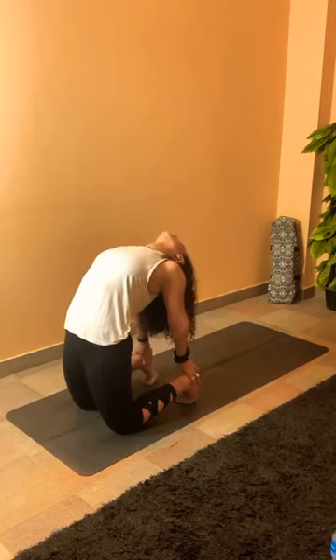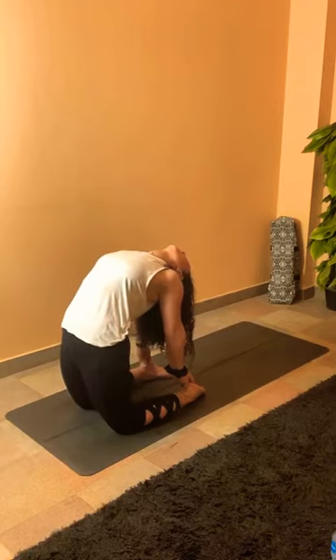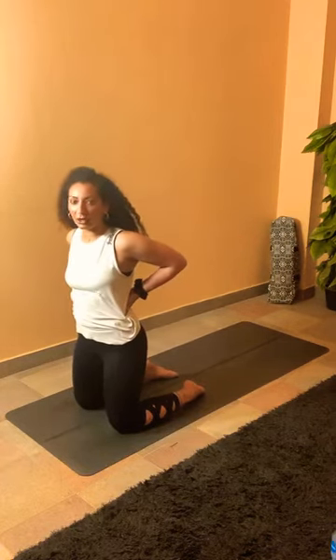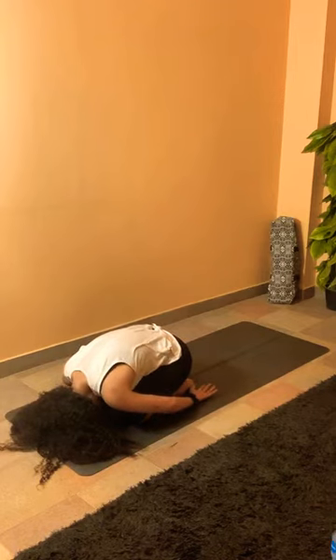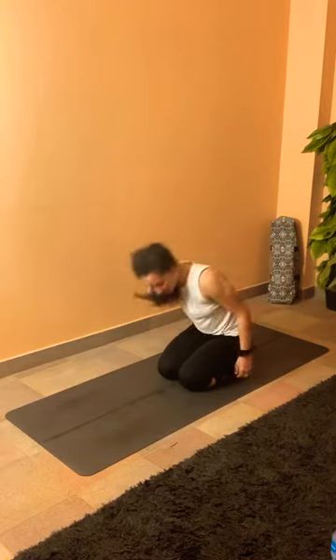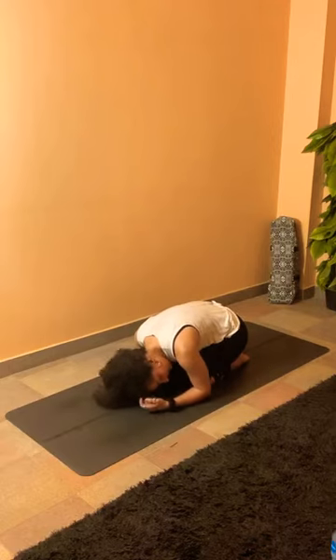Let's take camel to another level — engaging the glutes, supporting the back. Inhale, chest up, glutes in, go back, find your ankles, glutes engaged, and stay. If you think you can take it deeper, see if you can untuck your toes — one foot at a time. Think of sending the hip forward, relaxing the neck down. Supporting the lower back one palm at a time, lift all the way back up.